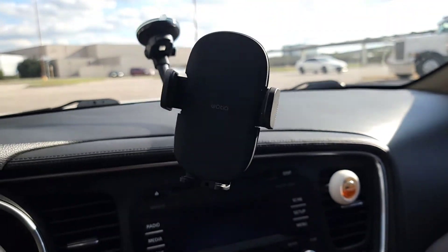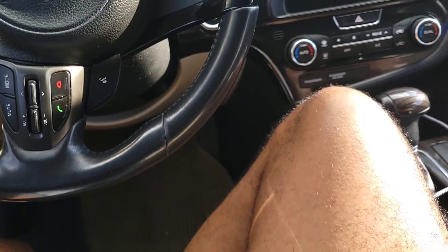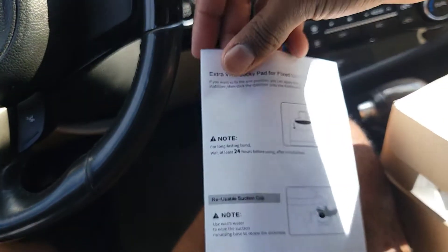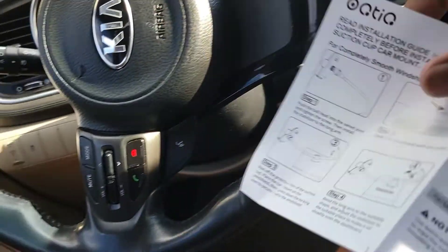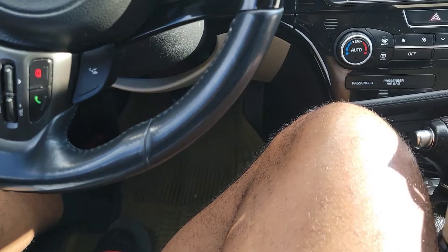I've been using it for over a week now. What comes inside the box — to be quick — is an instruction manual, pretty straightforward and simple, it's not rocket science. It's in English. And it comes with sleeves, just a little plastic cover, so it won't come damaged or scratched up when you get it out of the box.